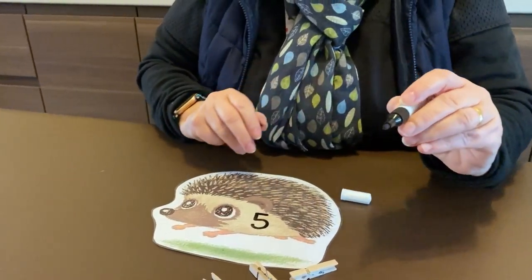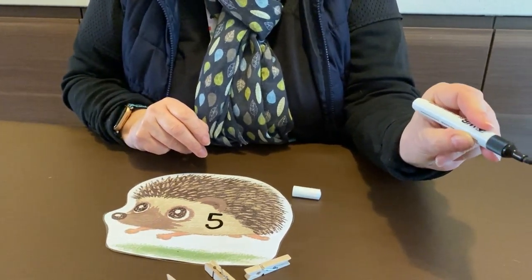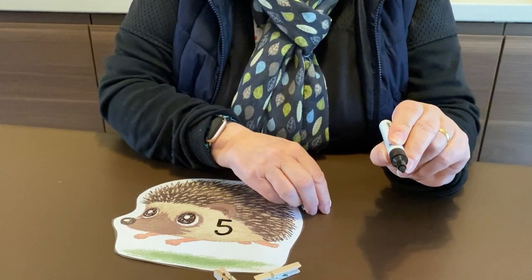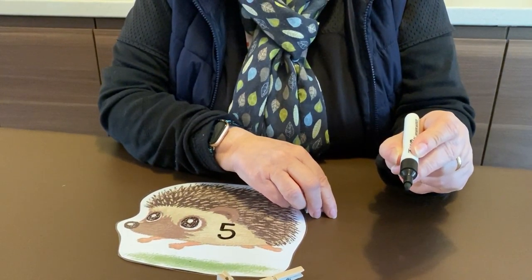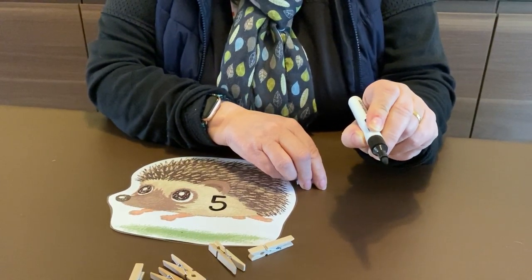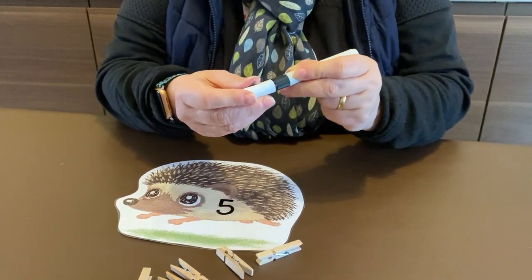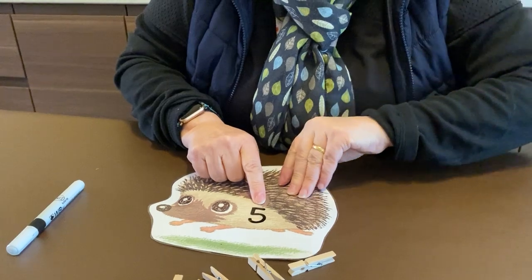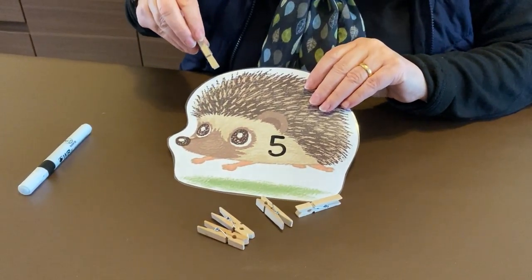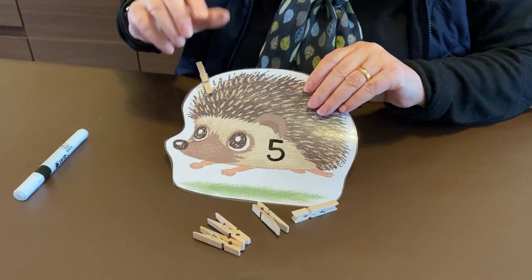Remember, we're trying to get to that tripod grip — that's our tripod grip in our right hand, or if you're a left hander, that's our tripod grip — and remember that's where we aim to be at the end of our journey, holding our pencils, pens, felt pens. That's the grip we aim to get to.